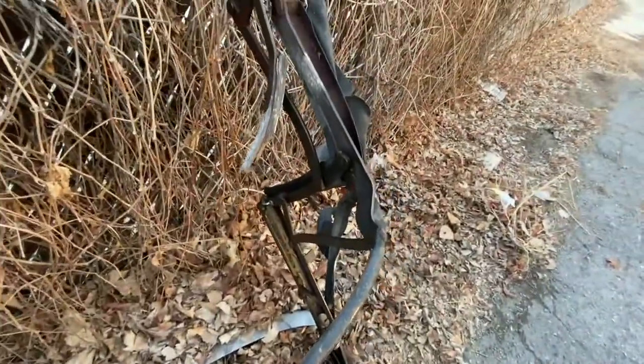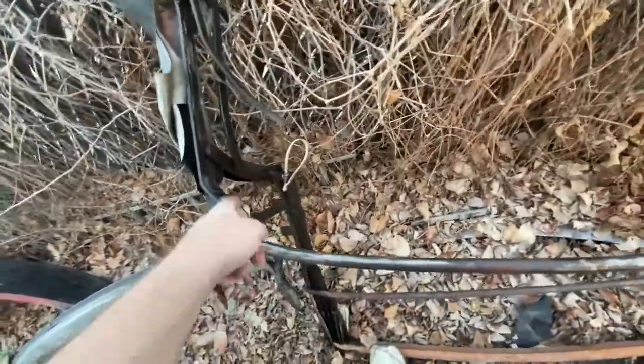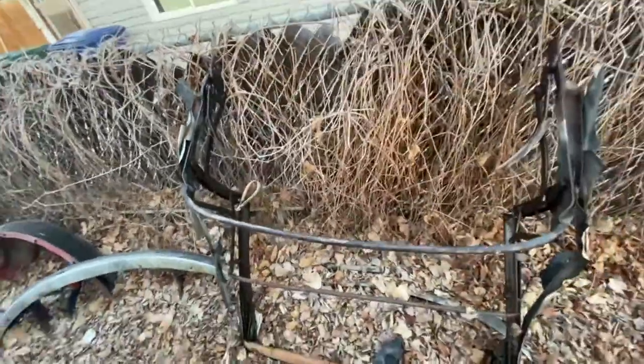This side is a lot more bendable. This side is not at all. I had to really force it, so I've got more work to do on this. It's nice though — I've been getting it to bend.